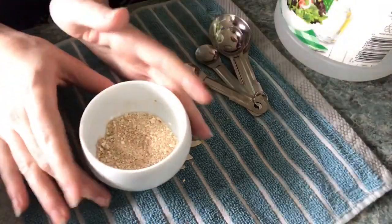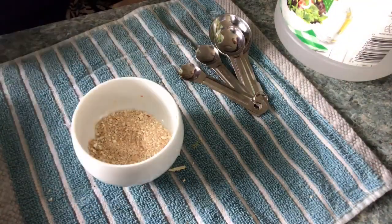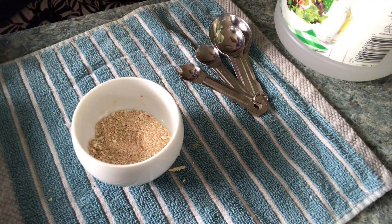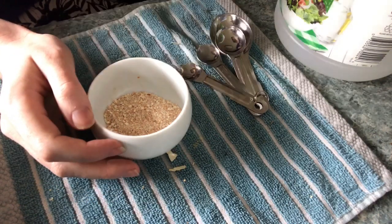Eggshells, as I said in part one — there will be a link to that in the description box below — eggshells are made of about 94 to 95% calcium carbonate. Calcium carbonate is not in a water soluble form, which it has to be in for a plant to absorb it.